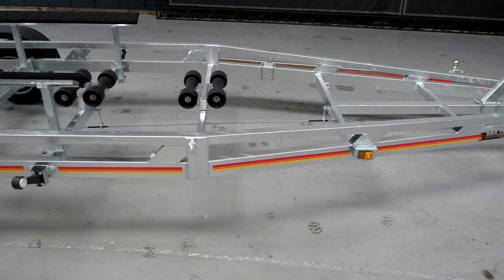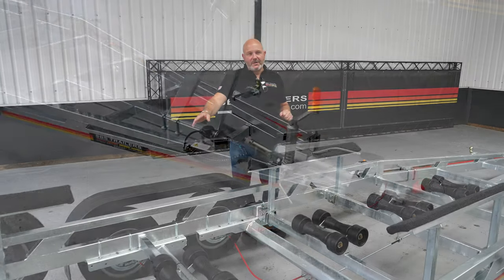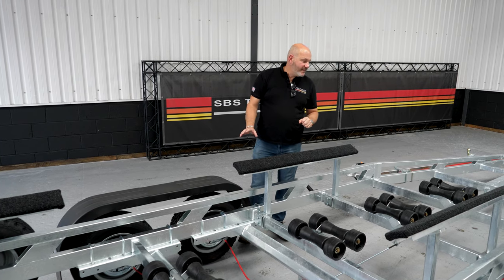For this particular boat — this is for an Arvor 250 — it actually needs to be raised a bit as well because it's quite an aggressive skeg. So to give it adequate clearance at the back, you can see we've just had to pack these rollers up and raise them a little bit.